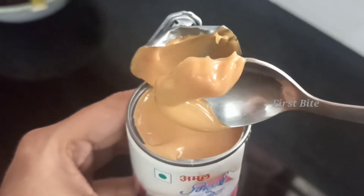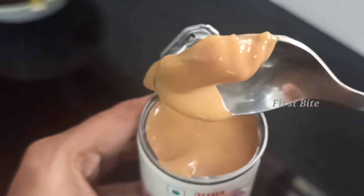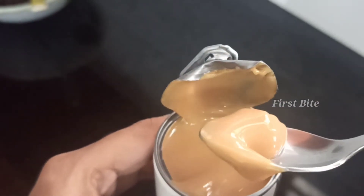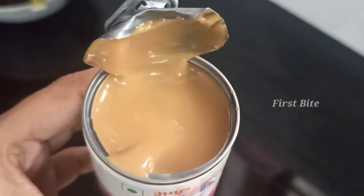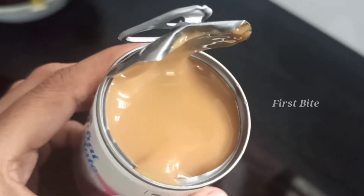It's a very tasty cream. You can use it in your mouth. Now, we are doing this. It's a filling. You can use it in your mouth.